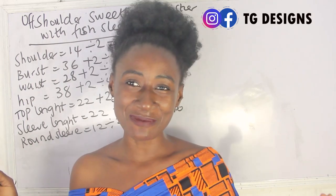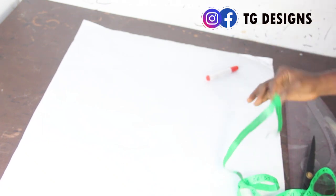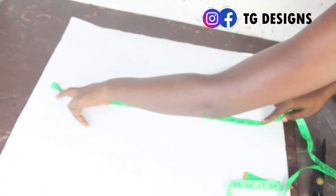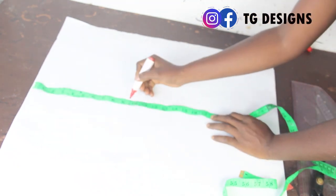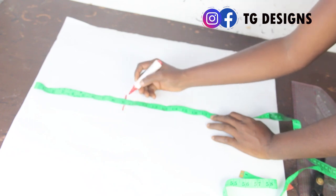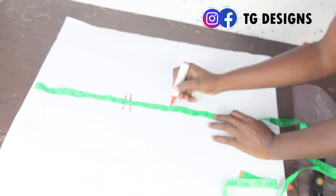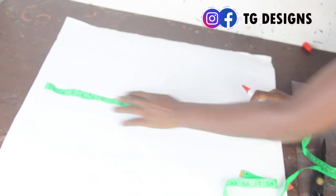Now let's move to the cutting part. I'm going to drop the pattern for our tube bustier off-shoulder top. The first thing I'm going to do is mark my basic measurements: shoulder to arm is 9 inches, shoulder to bust is 9.5 inches, shoulder to under bust is 13.5 inches, and my top length is 18 inches.